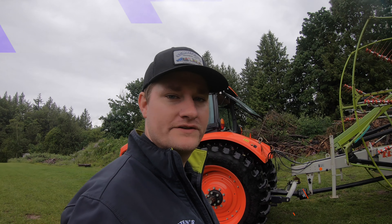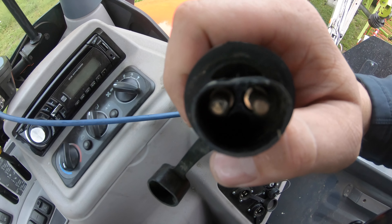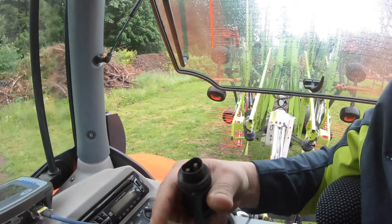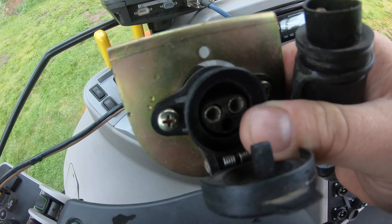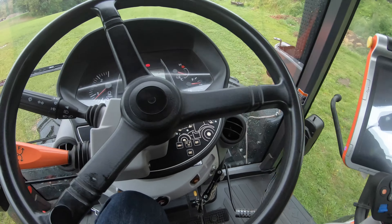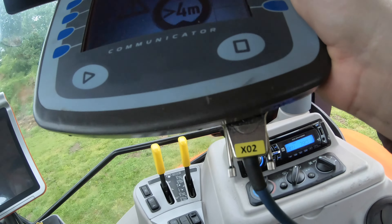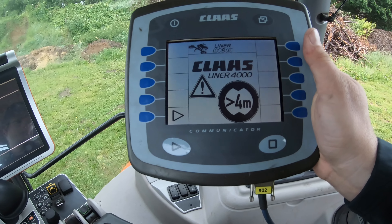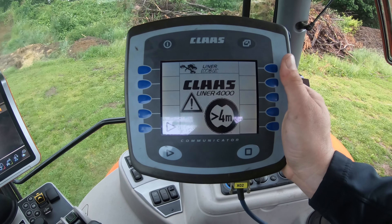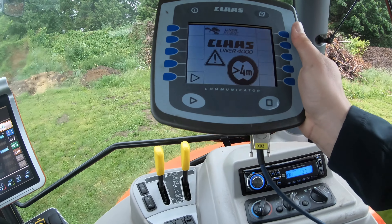This right here is the connector from the rake — I call it the half moon. This tractor does not have it, so we run an adapter to the battery just for demonstration purposes. This is the side you'll need on the tractor. I started the tractor up. One note: when you hook straight to the battery, this monitor will always be on, so I recommend either unplugging it from the battery or just turning the monitor off. But the monitor's lit up — this is what she looks like when you start it. It says 'cloth liner' and it recognizes that the rake's hooked to it, which is good.